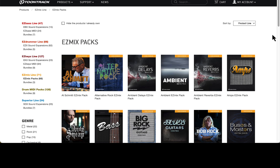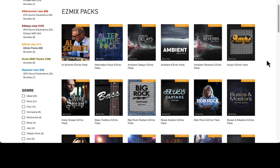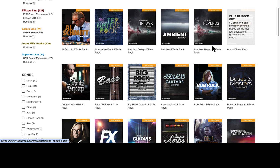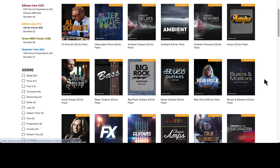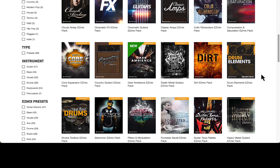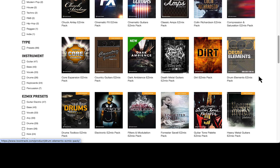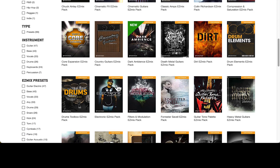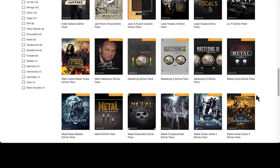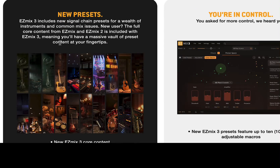It comes with a lot of presets already for different things, but there are also expansion packs from different producers. You've got amps, ambient, big rock guitars, bass, Bob Rock's presets, dirt, the core library expansion, country, drums — just a bunch of things. So you get seven of these with the bundle. And it also comes with everything that was in Easy Mix 1 — Easy Mix 2 is included with Easy Mix 3. Your massive vault of presets at your fingertips.